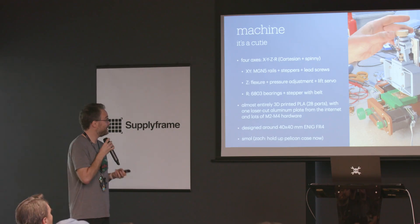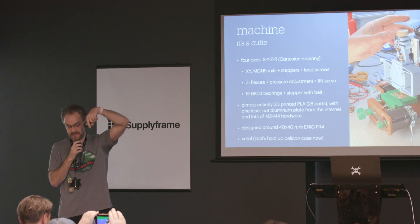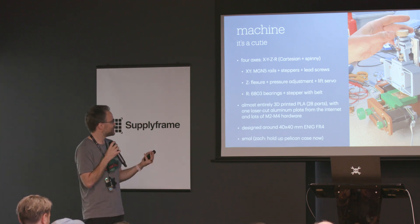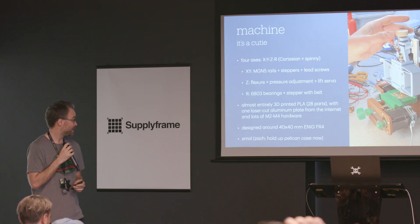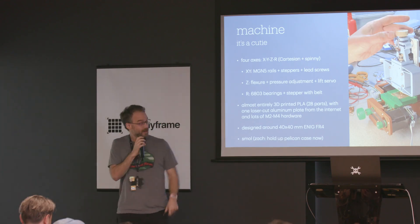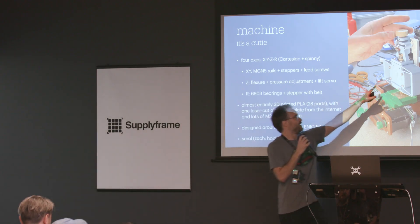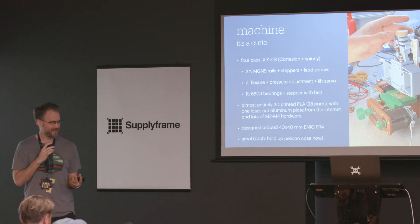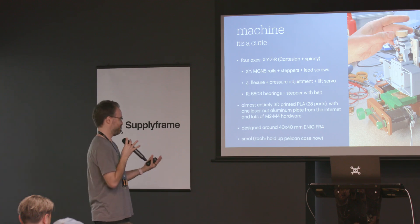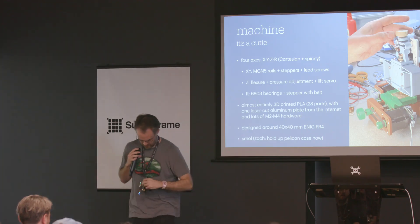This is the little tiny machine I built — it's real cute. It's a four-axis machine: XYZ Cartesian axes plus a continuous-rotation spinny rotary axis. X and Y are on MGN5 five-millimeter rails driven by steppers and lead screws. The Z-axis is a flexure like the test article, with an overpressure knob to adjust force, plus a little servo that lifts the axis up when not cutting. The rotary axis is supported by thin section bearings. It's almost all 3D printed — specifically 15% infill PLA, not even ASA — other than one fabricated aluminum plate ordered from the internet. Designed around 40-by-40-millimeter coupons of FR4.